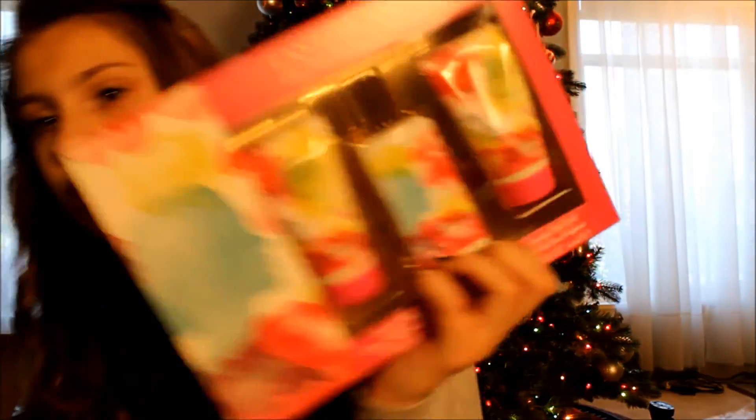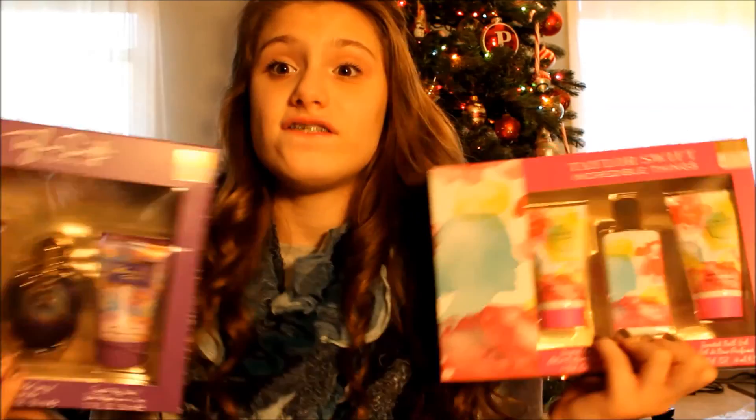I totally wasn't expecting this — I wasn't even expecting one of these, let alone two. I got the Taylor Swift perfumes in Incredible Things, just a little set, and then I got the one in Wonderstruck. So now I officially have all the Taylor Swift perfumes. And this beautiful paper flowers kit — I can make my own paper flowers, which I think is so cool.